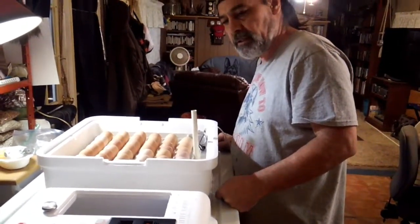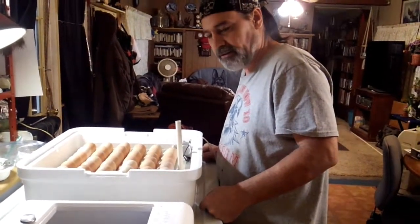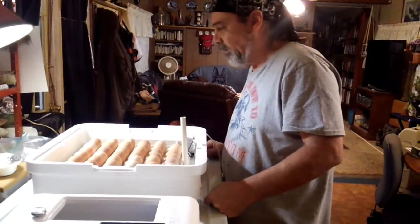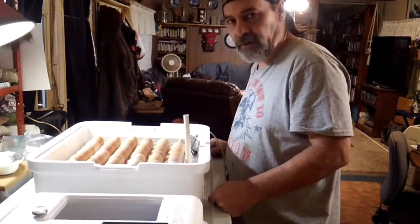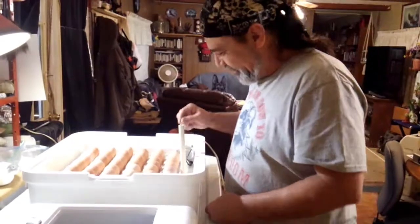I just want to mention something — we're not experts at this. We've just done a lot of research and studying. We like to do that before we do anything, and we're not experts, so I want you to know that. But hey, we're trying our best, so you'll learn from our failures, hopefully. I hope you learned something from this video. Please like and subscribe to our channel, and have a nice day. Bye!